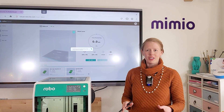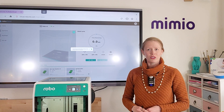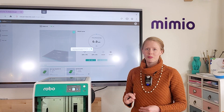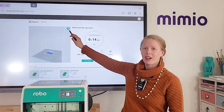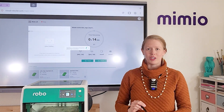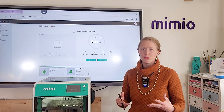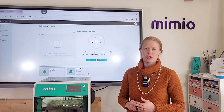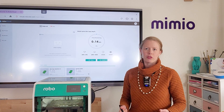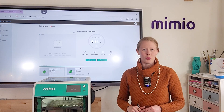If at any point while you're printing you would like to see a live view of what is going on in your 3D printer, you can actually turn on the camera and view it remotely. To do so, click on the camera icon in the top right corner of your preview area to activate the camera on the machine. The video may take a minute or two to load, but when it does you will get a live view of what is going on inside your 3D printer, updating every 30 seconds to a minute. If you see anything you need to pause or cancel your print remotely, you can do that as well.